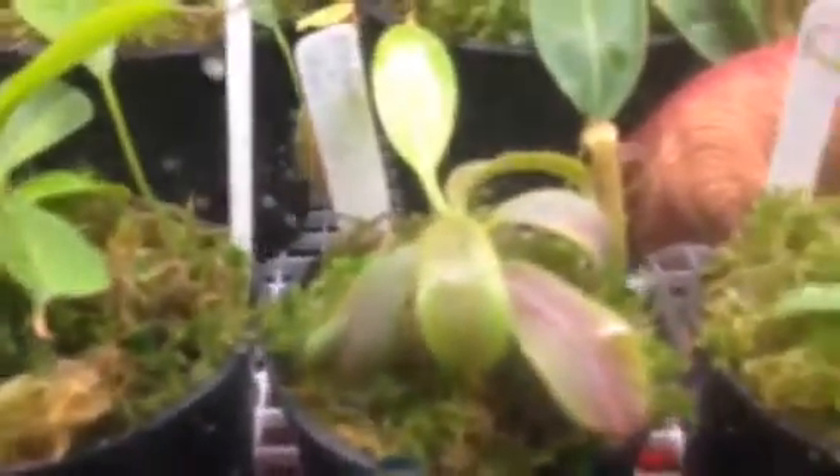It's a Maxima Veitchii. I'll show you some of my favorite ones here. This is a Robert Cantley times Platychila. This is my first one, which is a Bicalcarata. In the little picture you can see there on your right, that's my first picture — it basically only had like two leaves, and I sunburned it in the plastic bag in the south window because I really didn't know what I was doing. And then I fell in love with the hobby. What's the one back there? It's a Pectinata times Burkei. That one's pretty cool — it's got a lot of pitchers going on it right now.